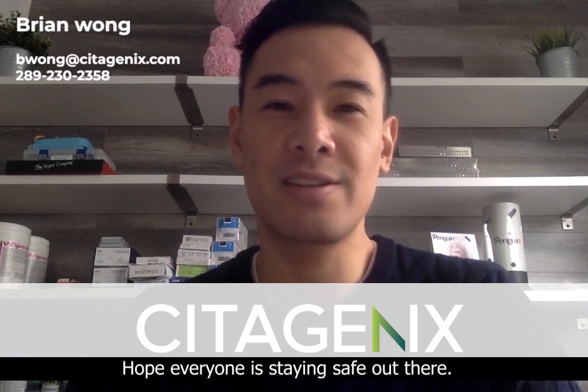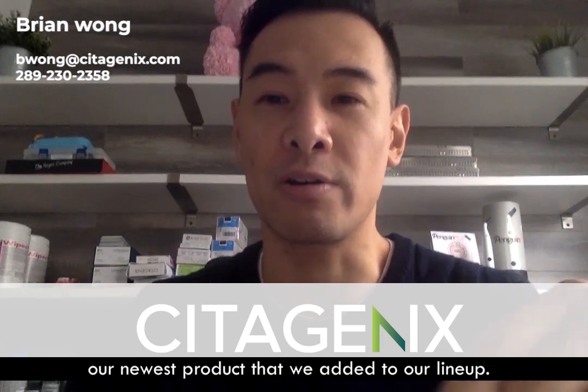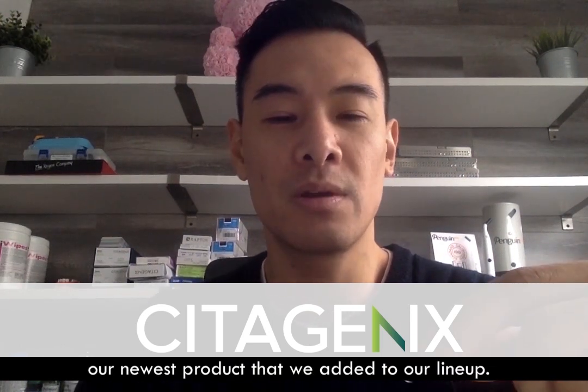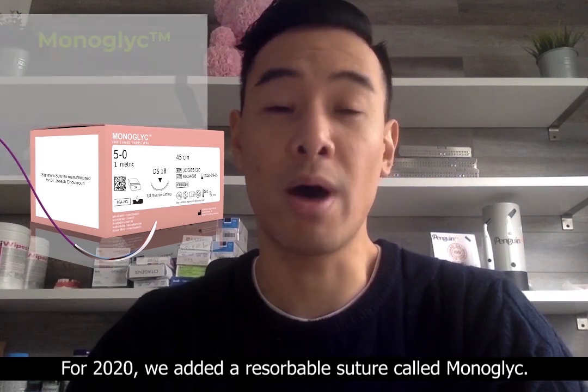Hello everyone, hope everyone is staying safe out there. I just wanted to take this time to introduce to you our newest product that we added to our lineup. For 2020, we added a resorbable suture called Monoglyc.